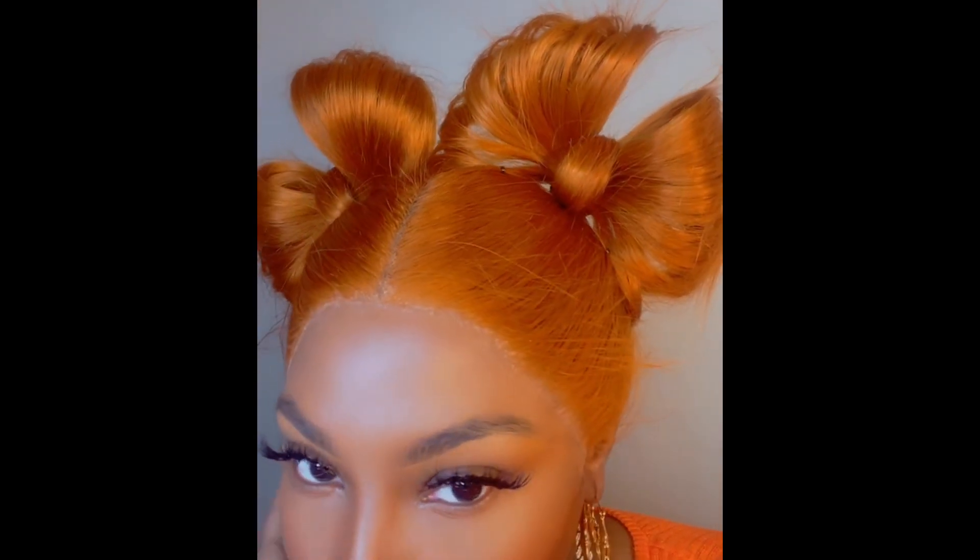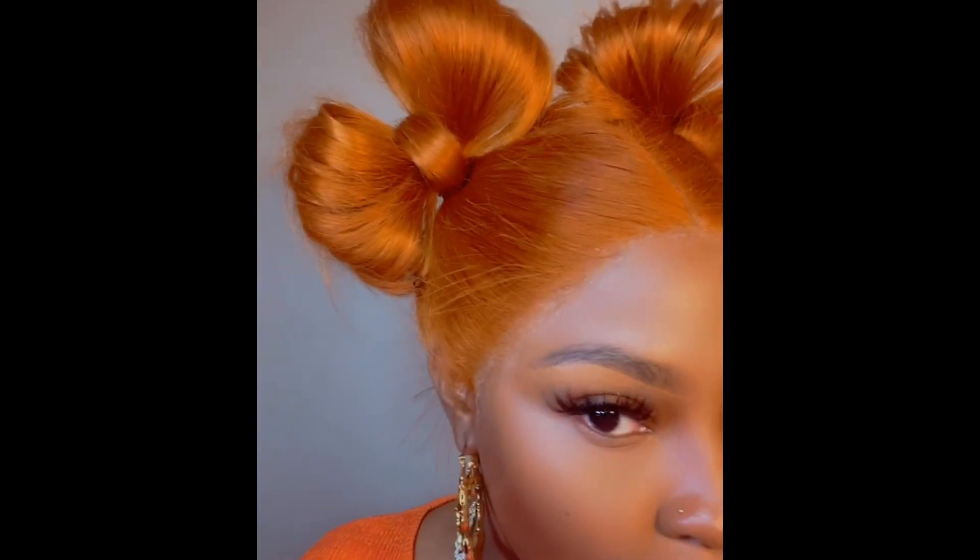What's up, I hope everybody's doing good. Welcome to my channel, my name is Adrissa. I'm going to show you guys how I created these hair bows in my hair today. This is a quick, easy style — it took me about 15 minutes to create these cute hair bows. I'm going to show you guys step-by-step detail tutorials on how to create this same look, and you can achieve this at home as well.